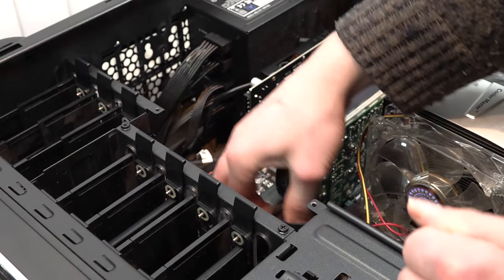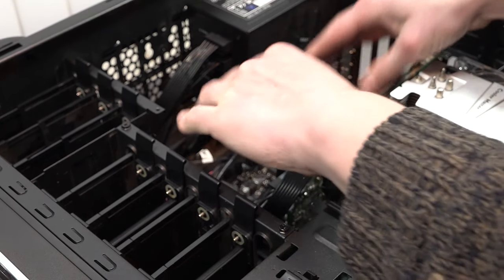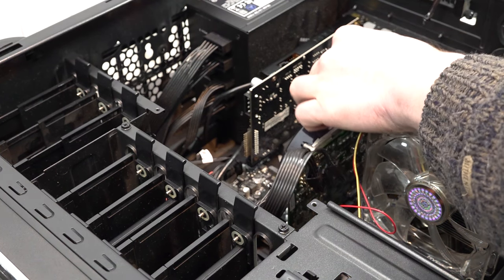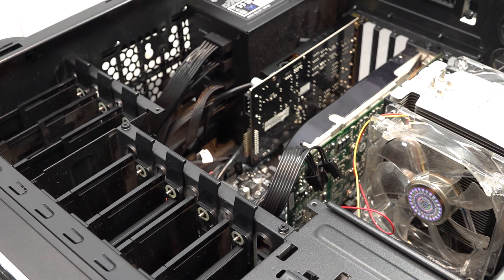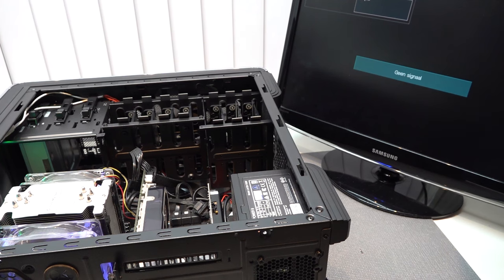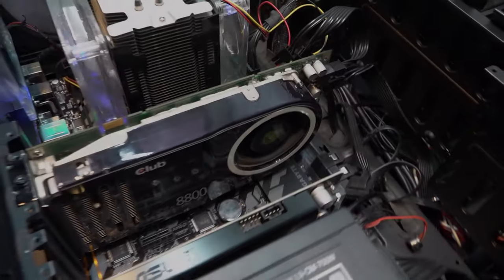Let's plug it into the PC in the first slot, then plug in the power supply — it only needs the six-pin, that's it. Put in the screw to hold it in place, otherwise we'll have a wobbly GPU. Let's power it on and see if anything is going on. It's always an exciting moment to check if it's going to post — and it seems to be booting. No broken card!